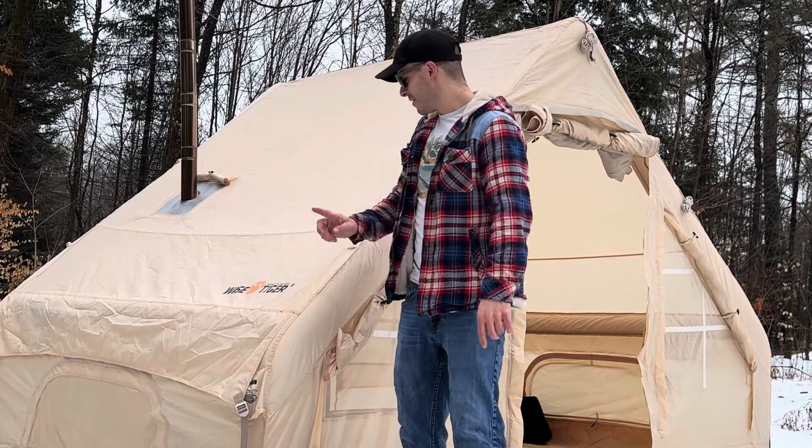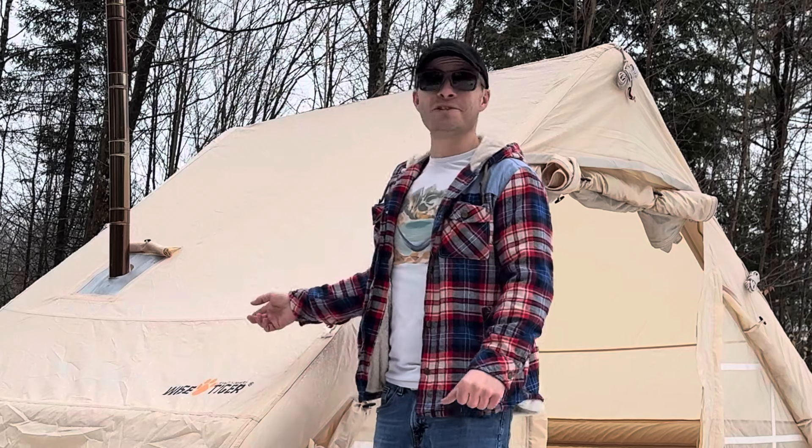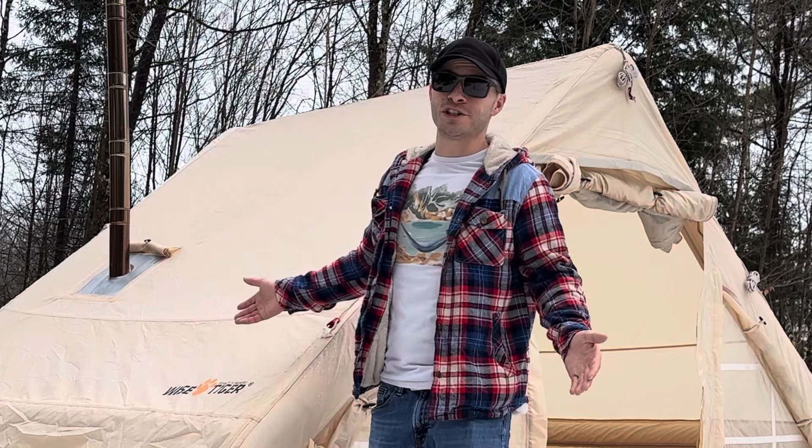Today we're looking at an inflatable hot tent from Wise Tiger. Before you buy it, let me try it and let you know if this product is worth the money or if it's just funny.